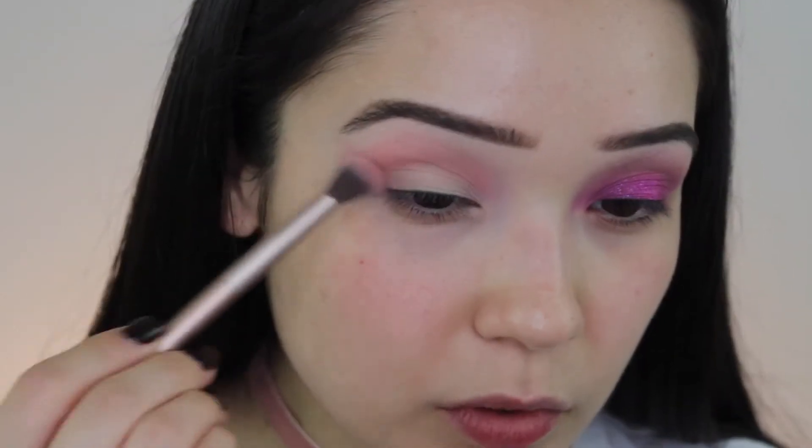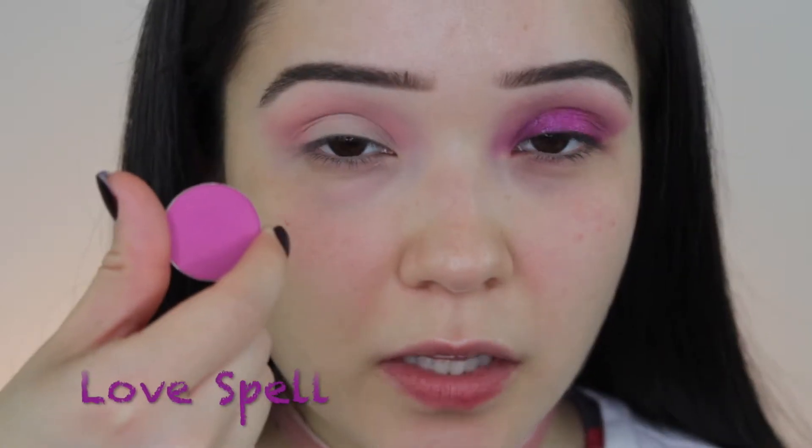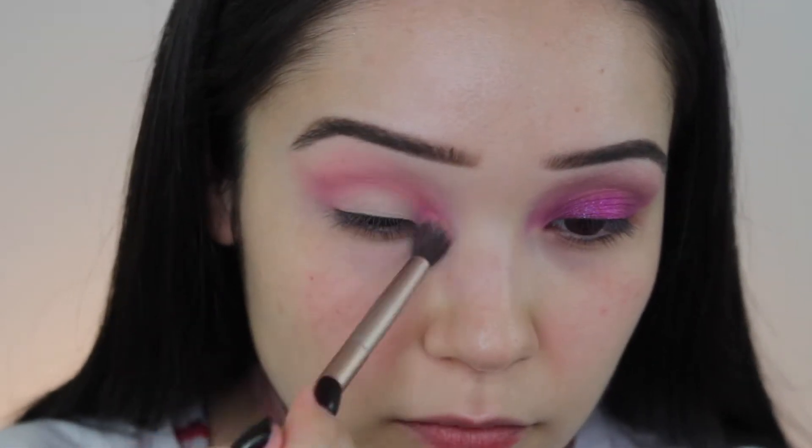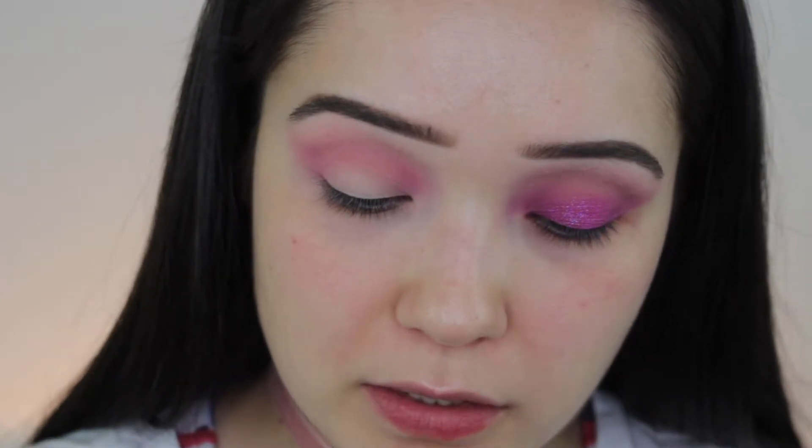Next we're going in with petal peach, which is going to bring that rosy peach undertone. Then we're going in with love spell to start brightening up the crease, followed by cinnabar rose to start helping us deepen that crease.